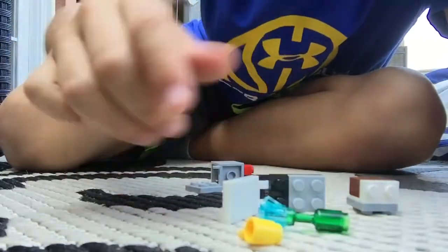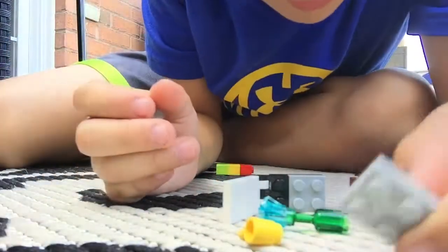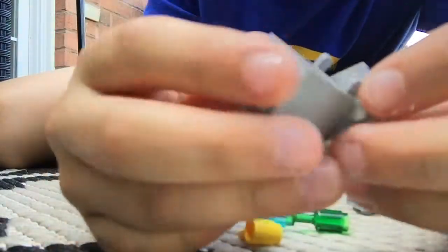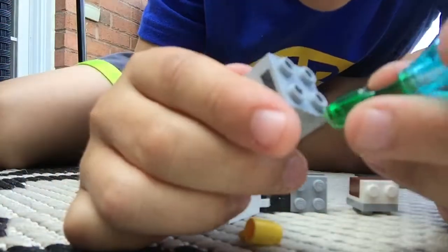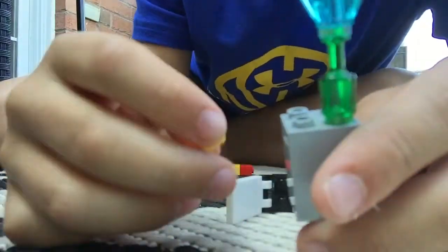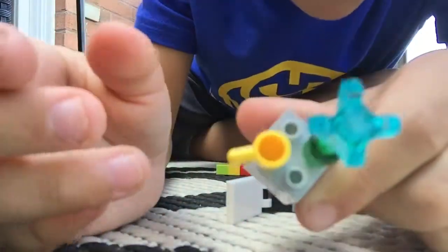Next is a nightstand. What you need is a square piece like that and then one of these pieces. All you do is attach that to the bottom and then there you go. You can also put some other stuff on it. Like this is what I call a lamp and then a little coffee mug on.